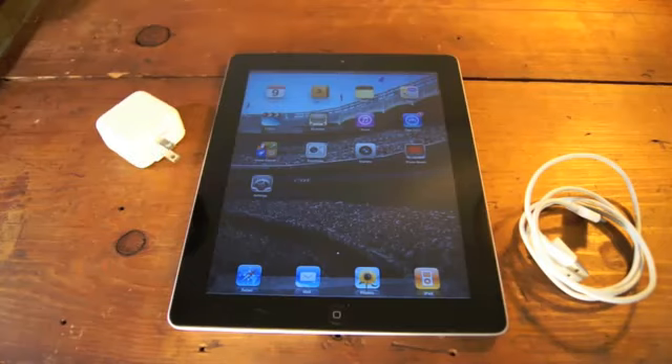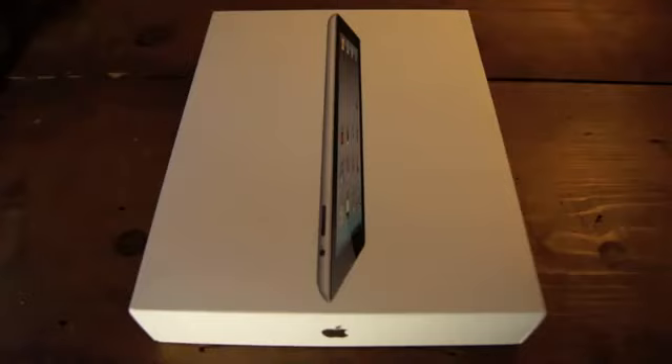It comes with a charger and a sync cable, no earbuds, which is a little silly since it has a headphone jack and starts at $499.